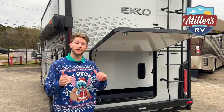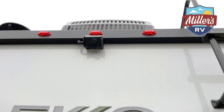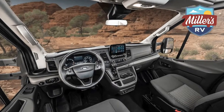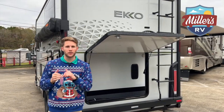Before we jump to the driver's side features, I want to point out that we have a full HD backup camera displayed on your eight-and-a-half inch screen up front, and a pre-wire for Voyager blind spot assist cameras. Let's check out the driver's side to show you the other door to the pass-through storage and the utilities compartment.